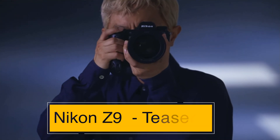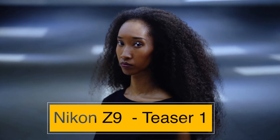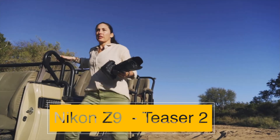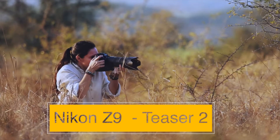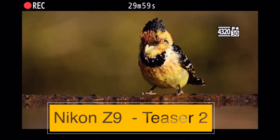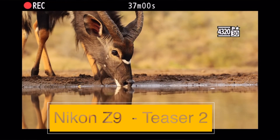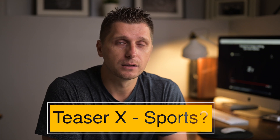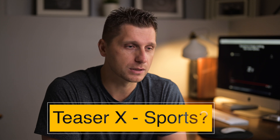So far we've seen only two teasers — the first showcased fashion and studio photography, and today's showed wildlife. Flagship cameras like the D5 and D6 typically target sports and wildlife shooters. I'm starting to wonder what the next two videos will show. I anticipate one will feature the Nikon Z9 photographing some sort of sports activity.